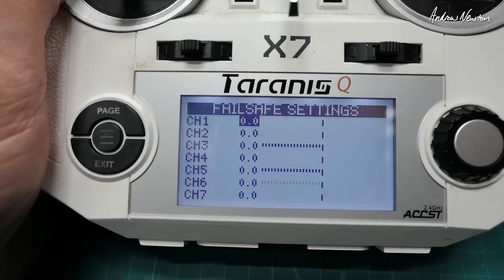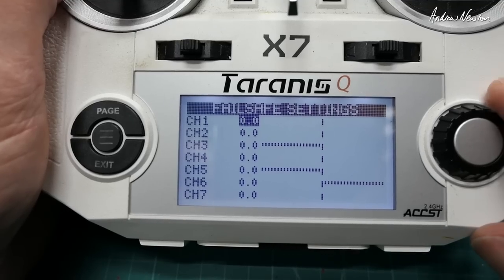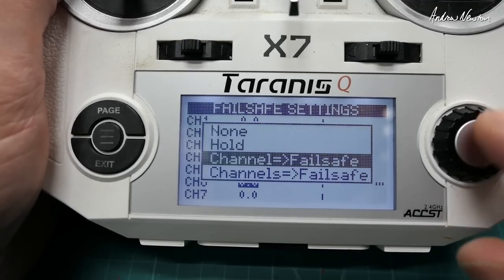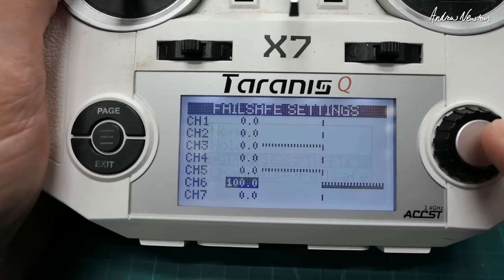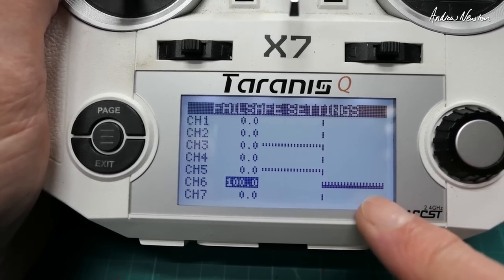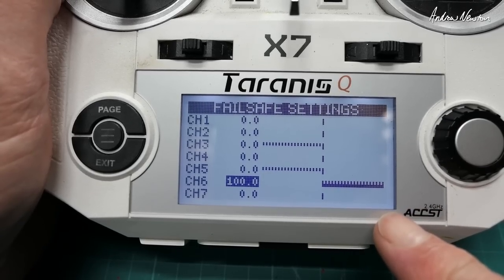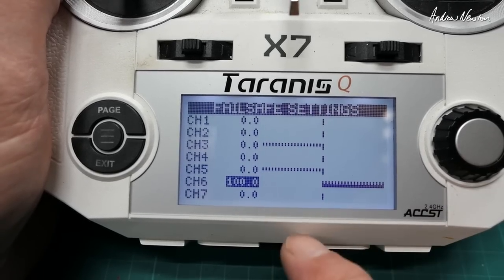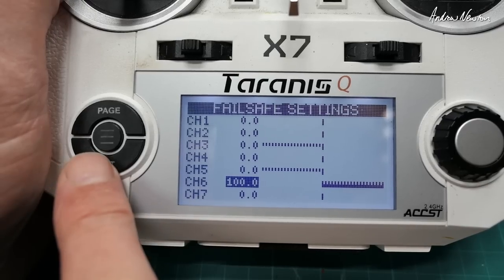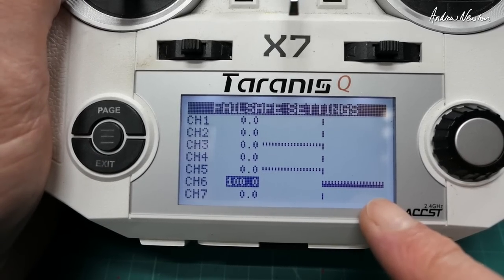On other radios or DSM, you may need a custom failsafe where you set up the mode switch in the return-to-home position. Channel 6 is the mode switch — you can see it switching. Switch it into the return-to-home position, go down to channel 6, push and hold, and choose channel failsafe. That solid bar sets channel 6 to the return-to-home position in a failsafe situation — which is what you want. Just set that one; the board takes control of all the others.